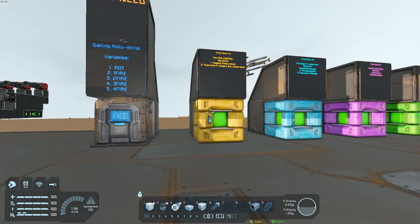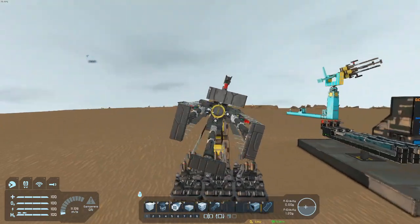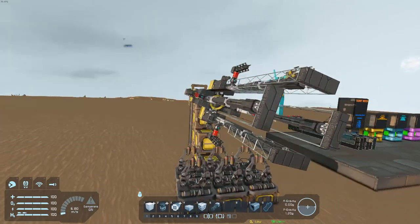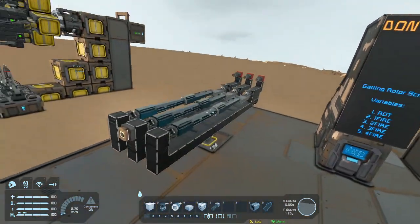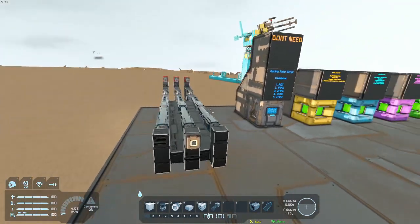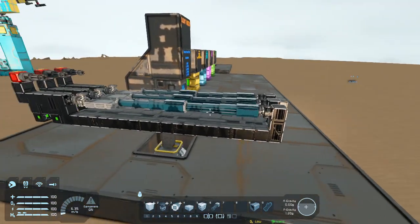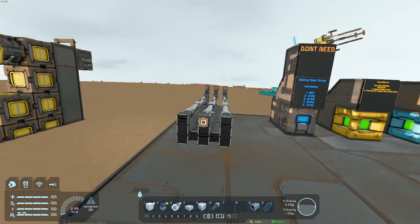Starting things off, this is the original design that I have the previous video showcasing. Today we're going to take a look at a triple barrel design that I came up with. This is more of a stationary, almost turret design, so you can strap this on a ship or virtually anything — any of your creations, rovers, anything like that.